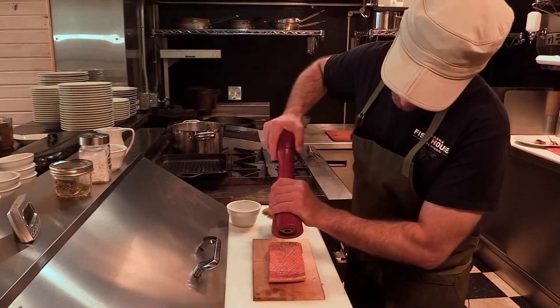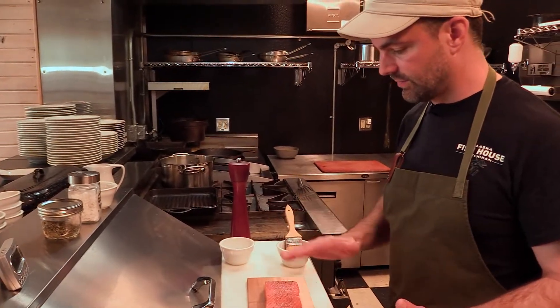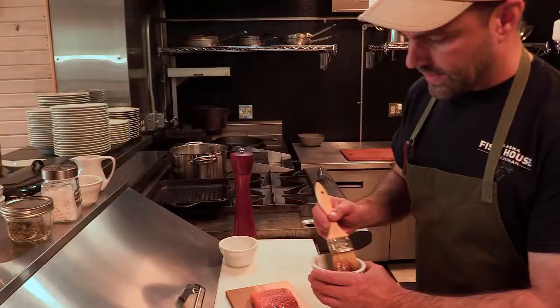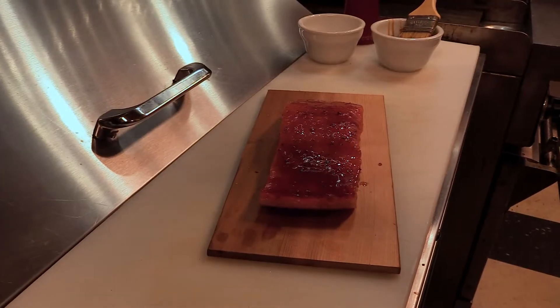We're going to let that absorb some of the seasoning before we put the glaze on. If we put the glaze on right now, we're just going to be brushing off the salt and pepper that we just put on. And I'm kind of blotting it on — I don't want to take off that beautiful seasoning that we have on there.